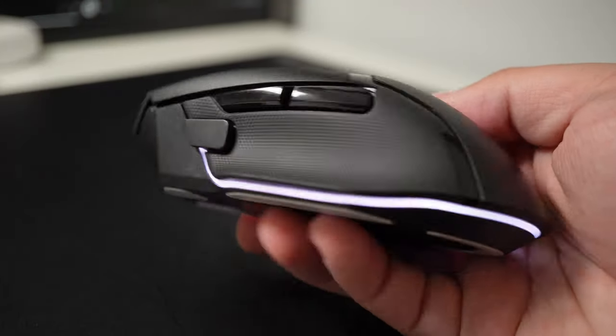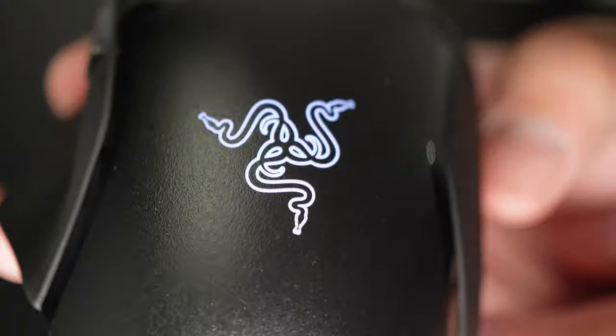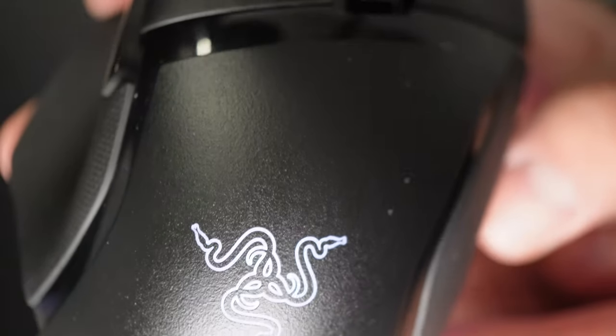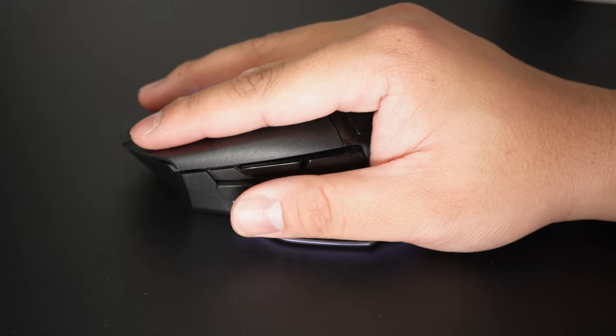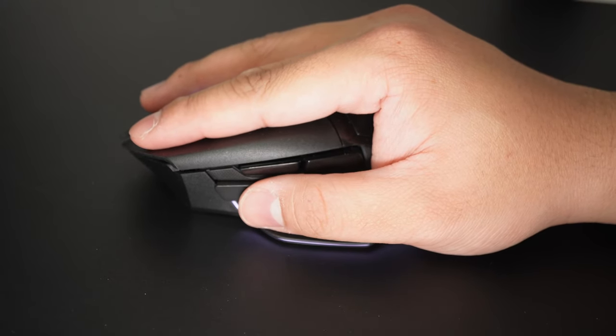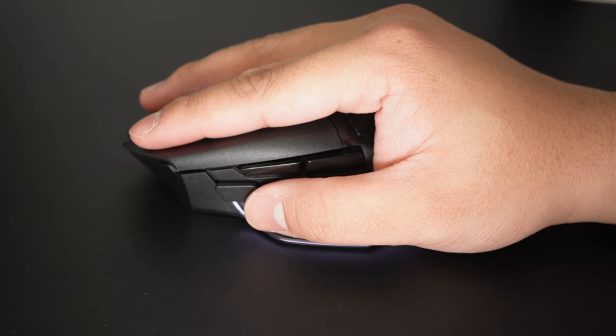Starting with the build of the Razer Basilisk V3 Pro, it has rubberized side grips on a solid body with no flex or creaking. The texture on the backside and main mouse buttons may look rough, but actually feel smooth yet a little grippy. The side buttons are all glossy and easy to reach, except for the DPI shift button, where I have to tilt the mouse or my grip to reach it when in a claw grip — but if you palm the mouse, it is easily reachable.